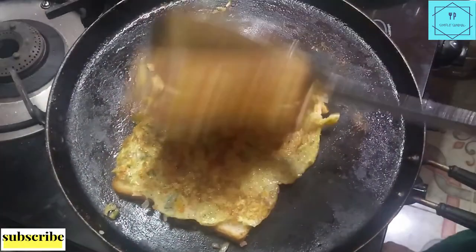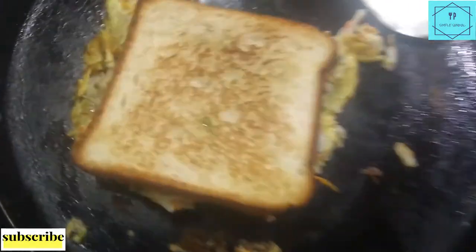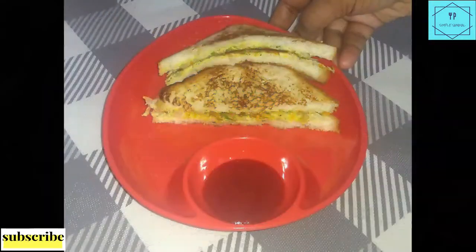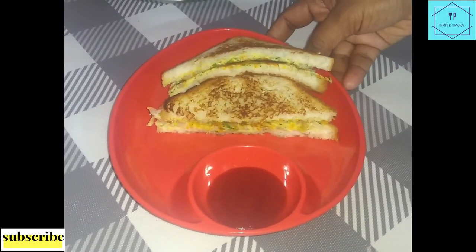One slice of bread is ready to cook. If you want to cook the bread well, we will cook the stage. We are ready to cook the bread. Please cook the bread.